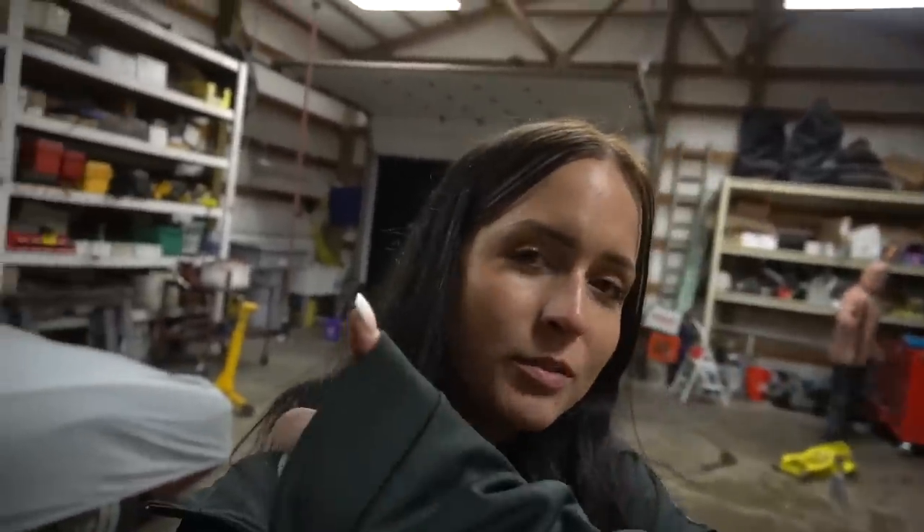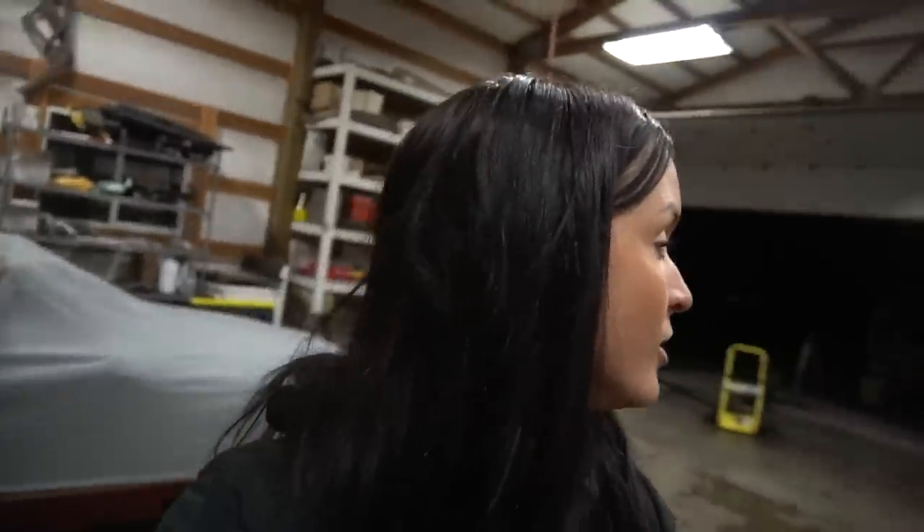Devin and I are gonna call it a night — it's probably around 11. If you like these kinds of videos, remember to hit that like button and subscribe if you haven't already. Devin says go to sleep. See you in the next video, bye!